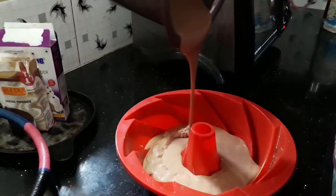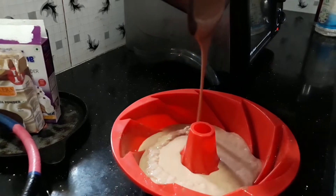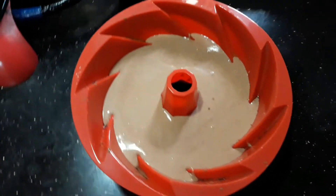Now we put the cake mix into the pan. If you want to put it in the pan, it will look like this — you can pour it in.